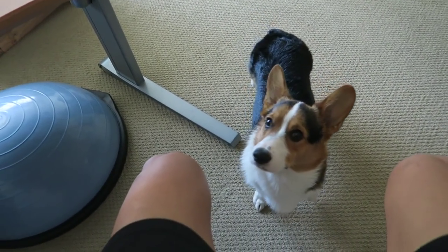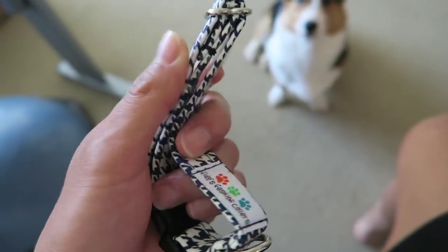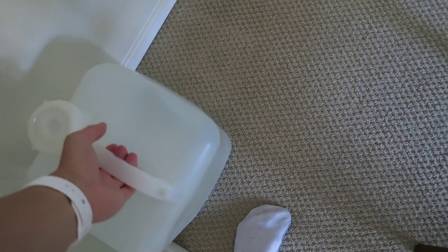I got Gatsby a new collar for VidCon and for Corgi Beach Day. Look at how handsome he's going to be with this. He got a bath, so he's all wet. I'm getting ready to go to the aquarium store because I need to fill up with water. I have two jugs and I can't remember if it's sea water or RO water. The only way to tell is to taste it — okay, that one's sea water. Definitely sea water.